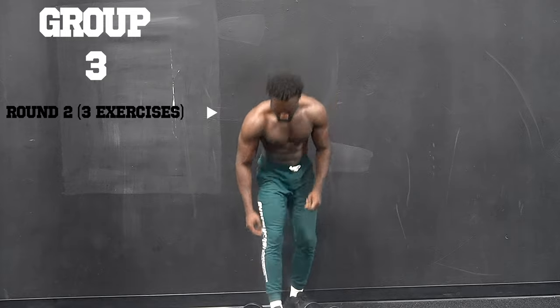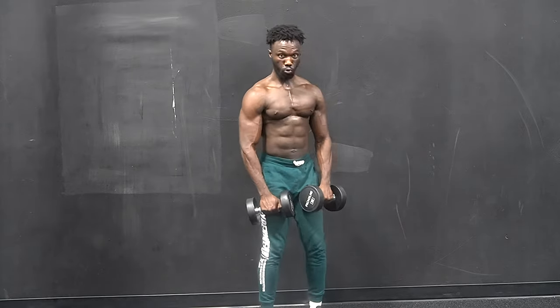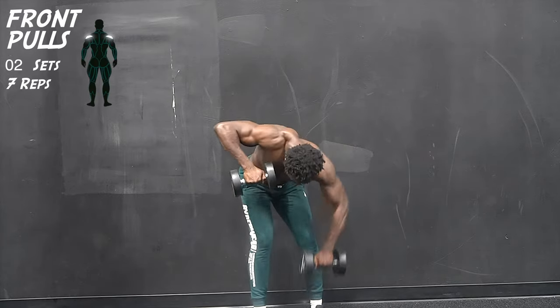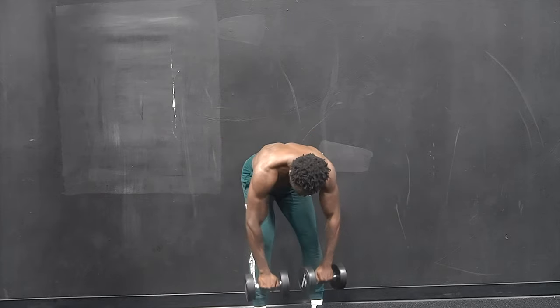We begin group 3, round 2, starting off with our first exercise — bent over front pulls. I forgot to mention the first time: while you're performing this move, it's important to pull the dumbbells towards your neck. That way you put all of the focus exactly where you want it — on your rear delts.